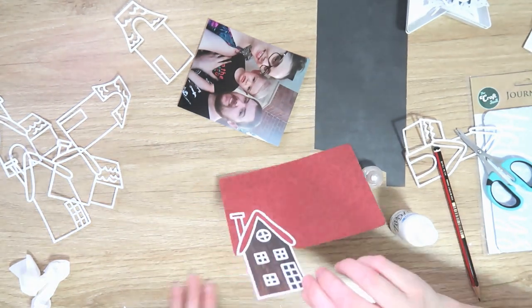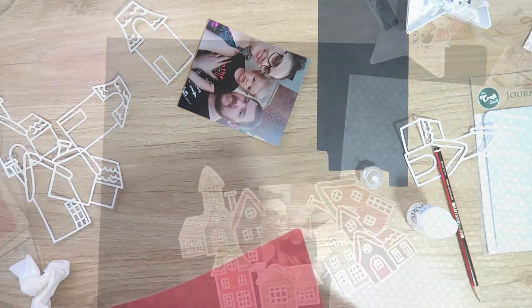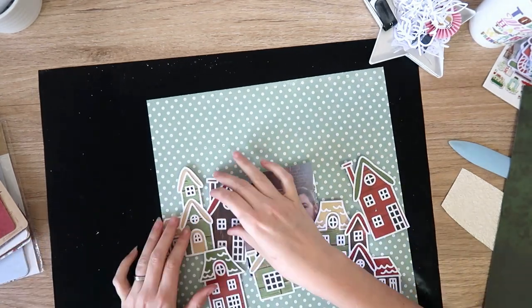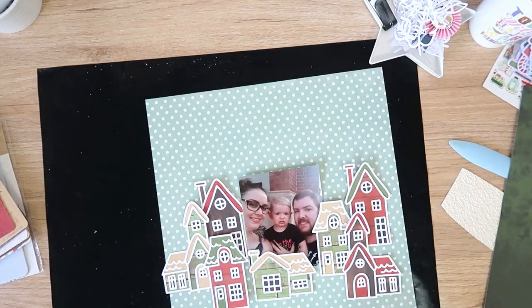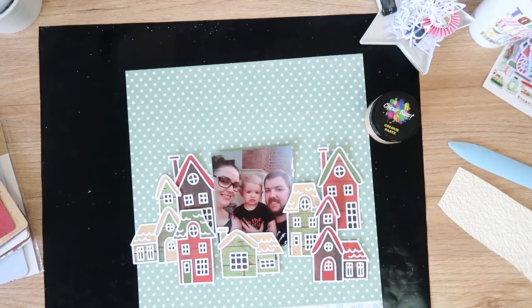To back these pieces I am using the Kaisercraft Base Coat Christmas journal cards, the four by six ones. As you can see, that's all I use to back these houses — they're just really good solid Christmas colors and patterns.